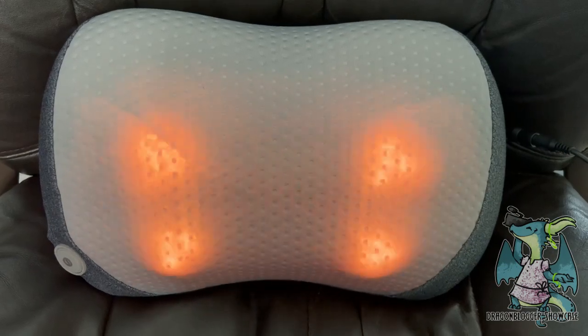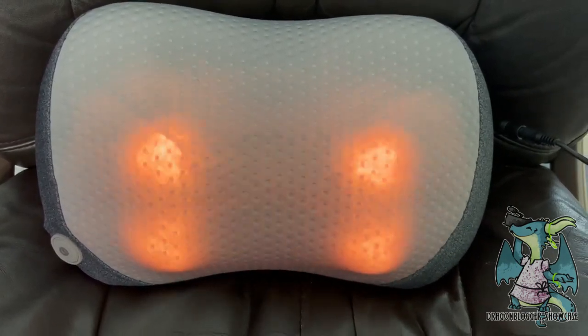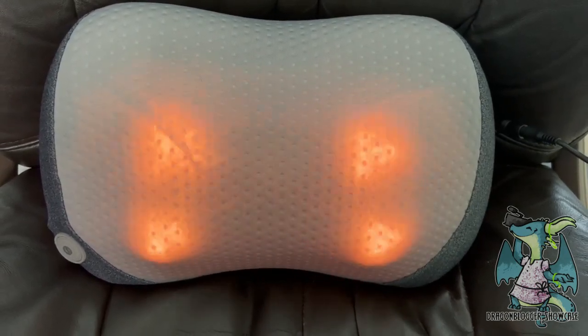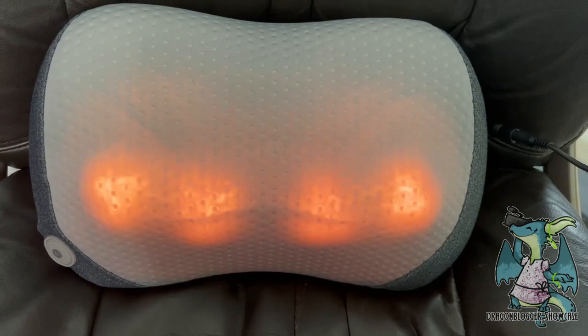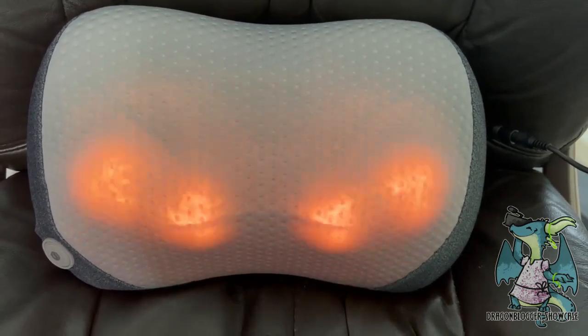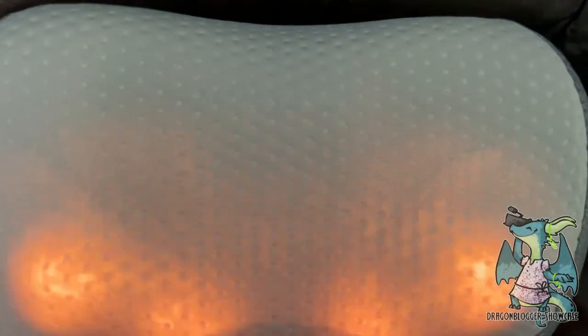Its lightweight design makes it compact for storage and easy to travel with. Overall, I love how easy this massager is to use — the heat compression, the ergonomic design, the hand-simulated massage feeling, and the fact that it's so multi-purpose. I hope this video helped — thank you so much for watching.